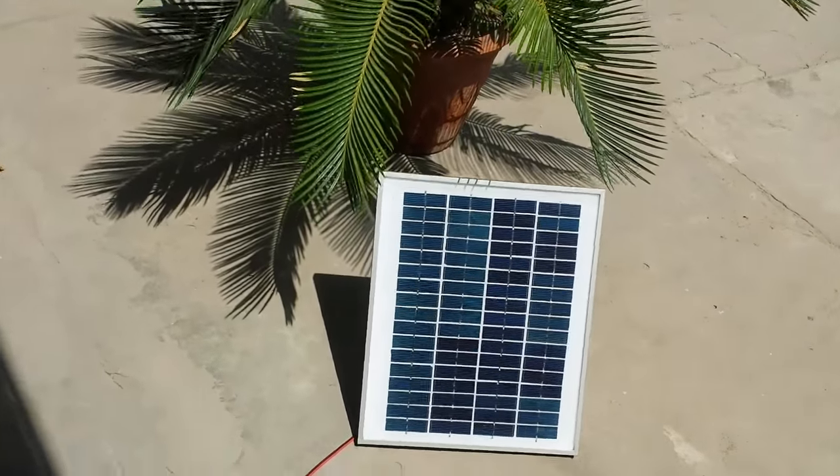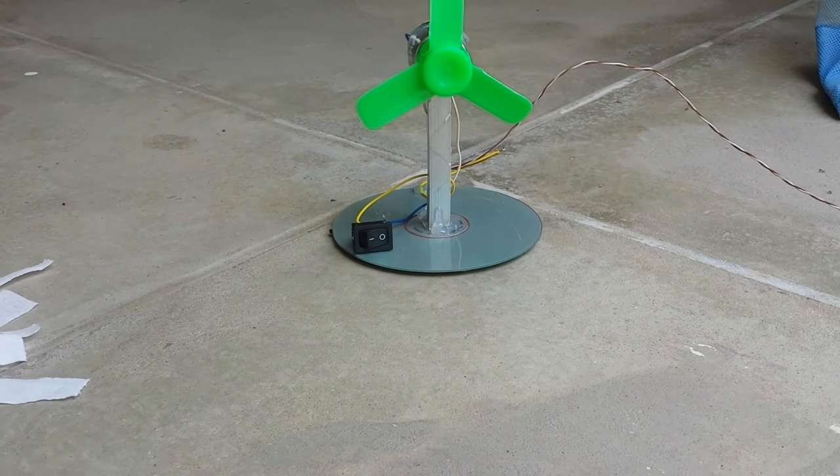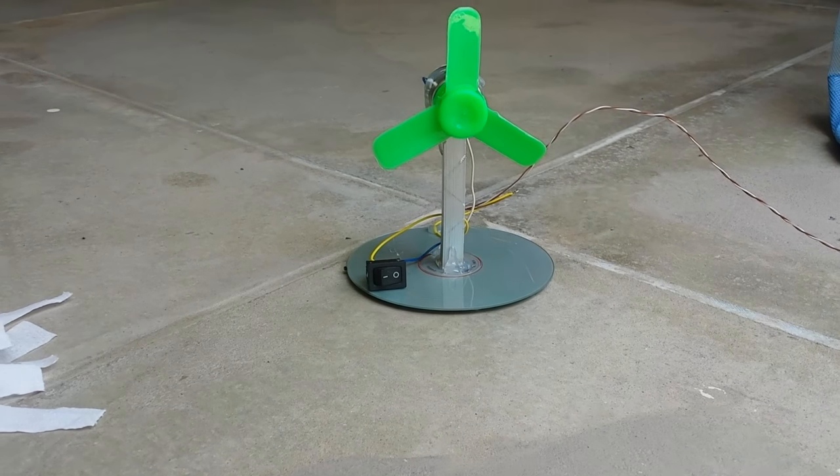Hello friends, in today's video I will show you how to make a very simple solar fan. Almost everyone will be able to make this fan at home after watching this tutorial.